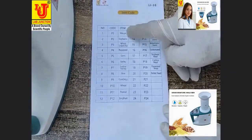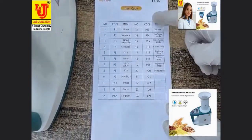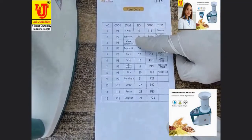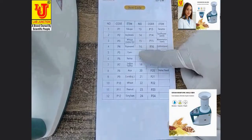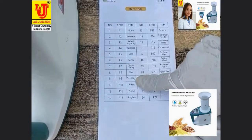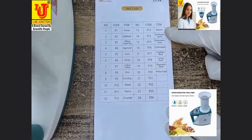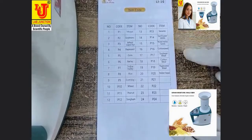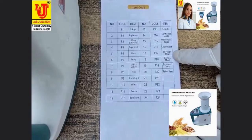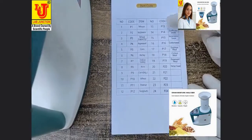These are the items and their product codes: soya beans, nikua, wheat, rapeseed, corn, barley, indica valley, rice, corn (small and big both), wheat, peanut, sorghum, sesame, sunflower seeds, watermelon seeds, cotton seeds, soya bean meal, cotton meal, rapeseed meal, pellet feed — and these are their product codes.